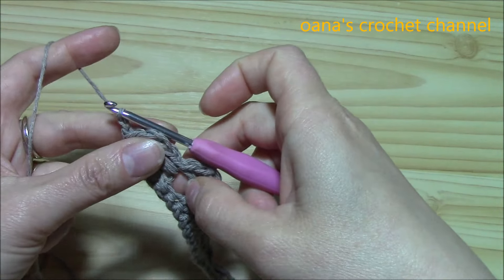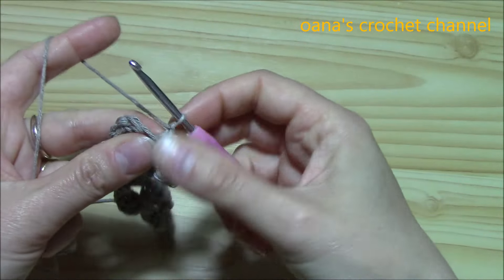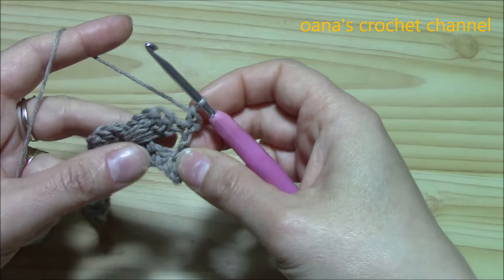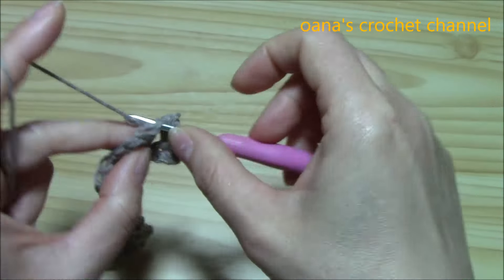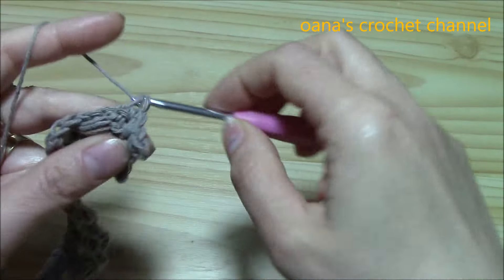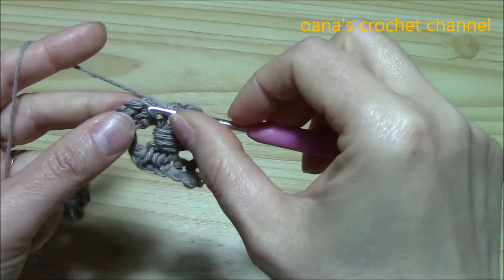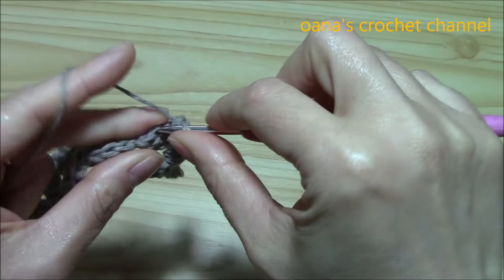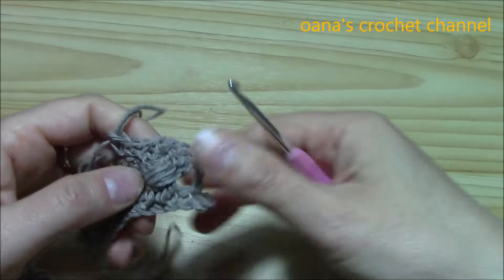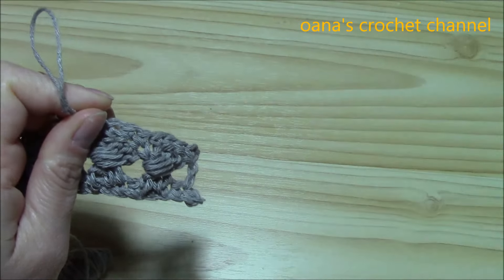For the next row — and this row with the next two will be the sequence to repeat — chain one and turn, work one single crochet into your double crochet, and then over your groups of six work only the first three. So three single crochets, then three single crochets into the next group, and so on. Don't forget to work your single crochet into the third chain of the beginning chain 3 at the end. Then there will be another row of single crochets.